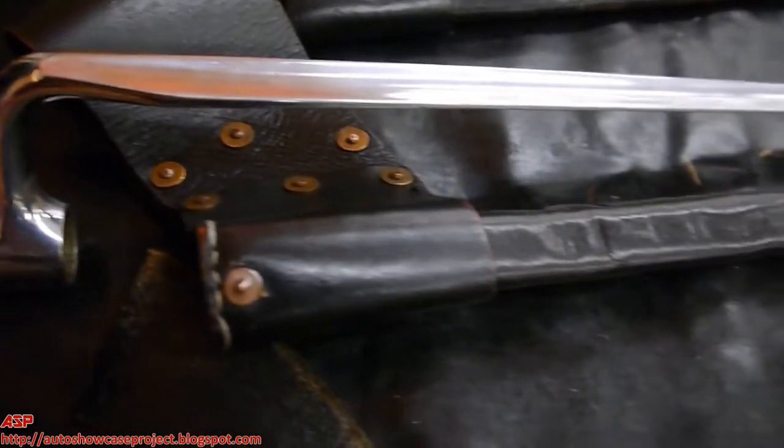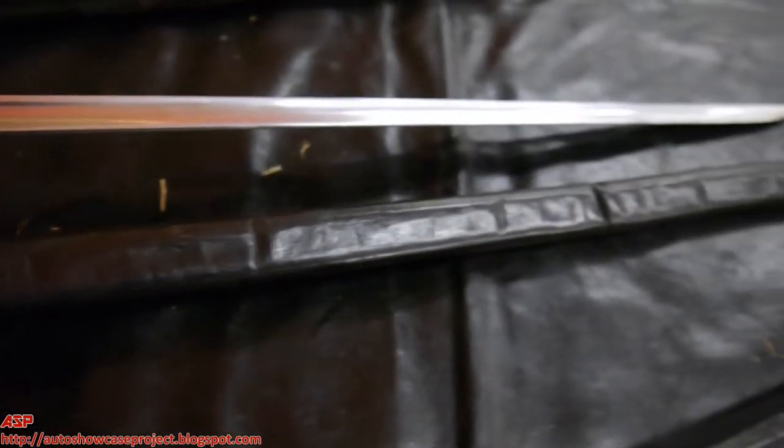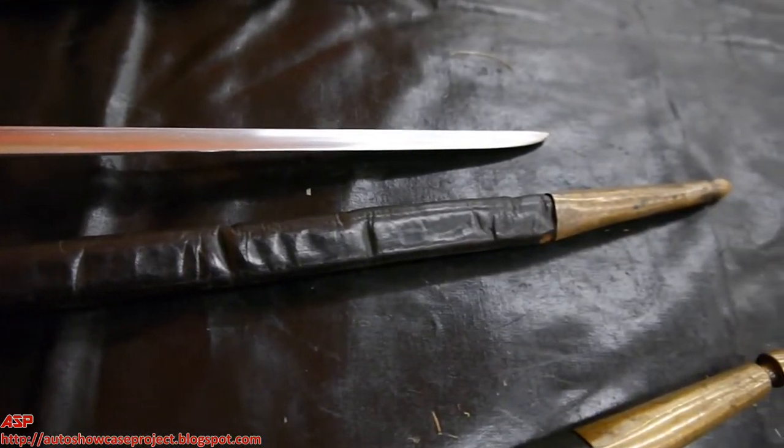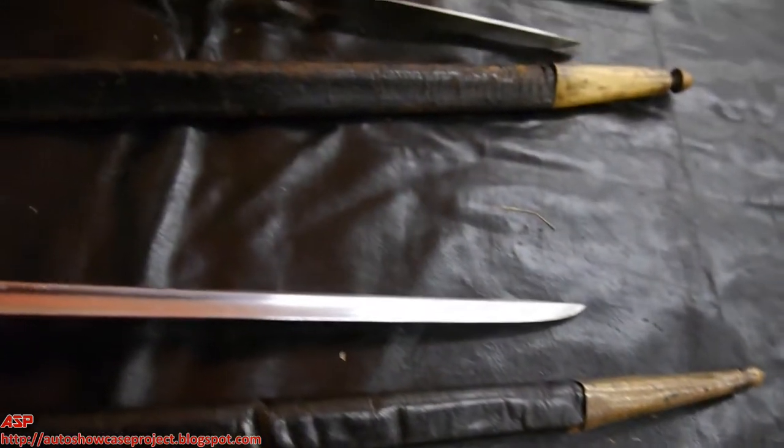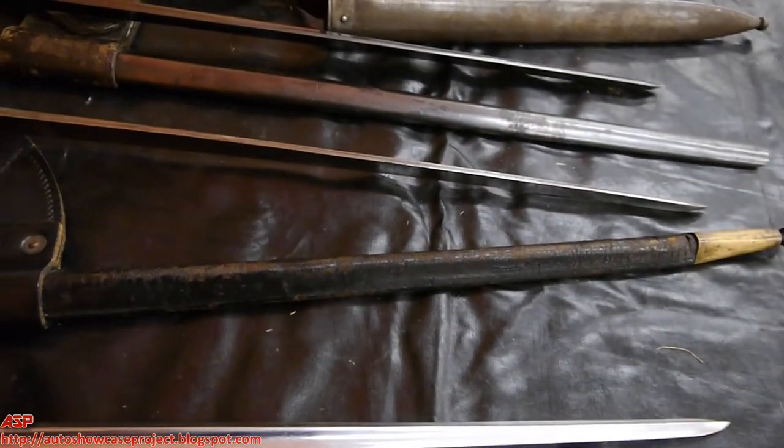These are different socket bayonets, the first two being for the model 1842 Springfield smoothbore in 69 caliber, the second one being shortened somewhat.